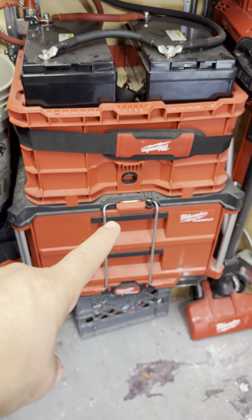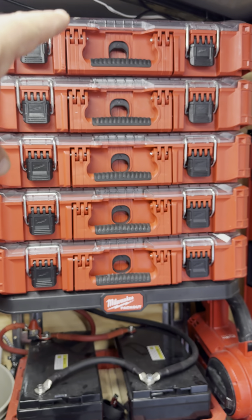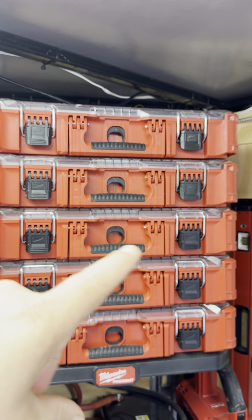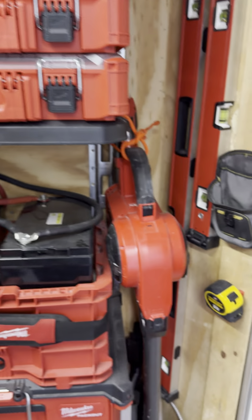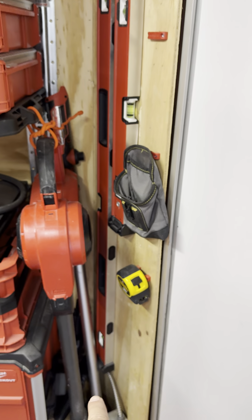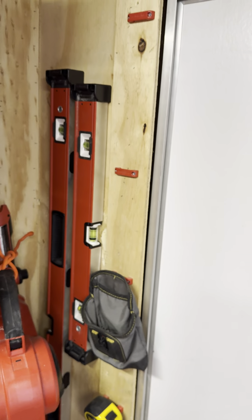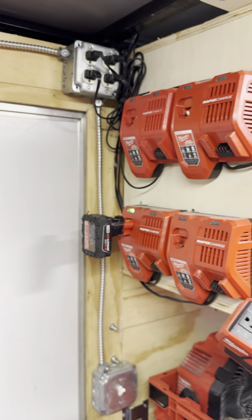Down here I have some light plumbing stuff and my Kreg pocket hole jigs. This is all just fasteners — all these need to be labeled. One of them is structural screws, one is drywall screws, one is miscellaneous, one is random nails, and one is all wall fasteners. There's the vacuum cleaning up. That is the little transfer pump stick that Milwaukee came out with. I've got my four-foot and my two-foot levels, and some hanging storage there.